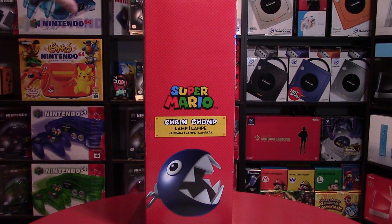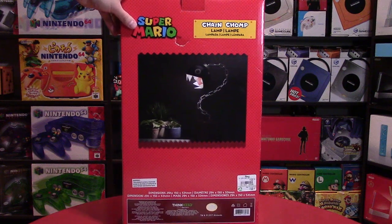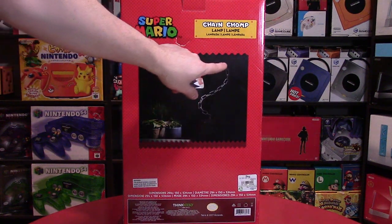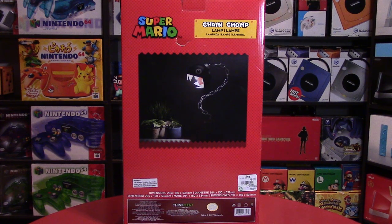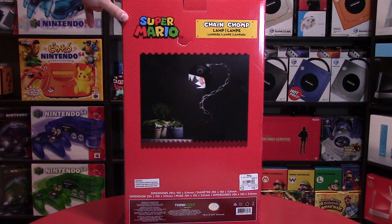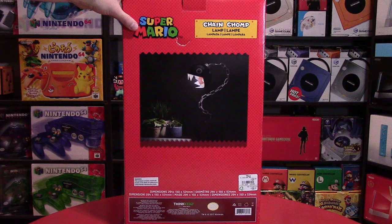Chain Chomp is really popular in games such as Super Mario 64 or even more recently Super Mario Odyssey. It is a very novel character, and kind of a unique idea with this chain and the chomp with the light inside of it. The dimensions are on the box — 294 by 150 by 354 millimeters. More importantly, it's about 10 inches deep, 18 or 19 inches tall — almost 20 depending on where you put the Chain Chomp head — and about a 5 or 6 inch base, which is the cube.